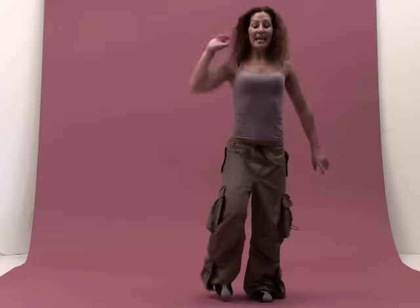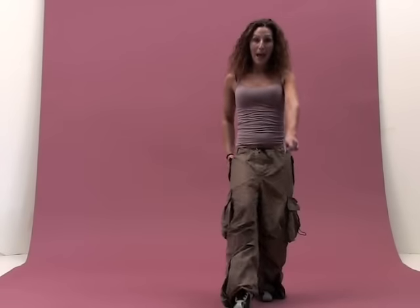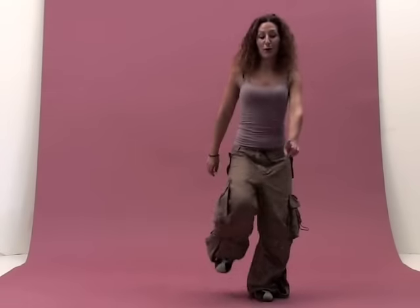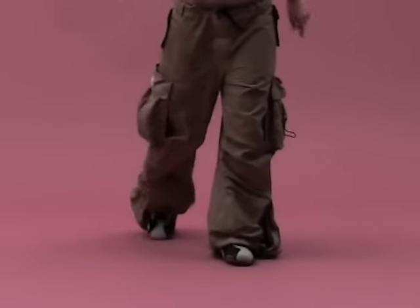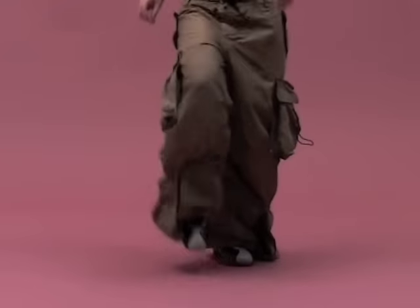Five, six. Single forward and back. And then double. One, two, back. Three, four. Singles again. Five, six. Together and turn.